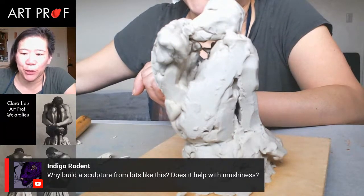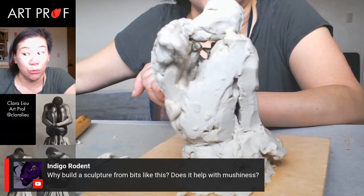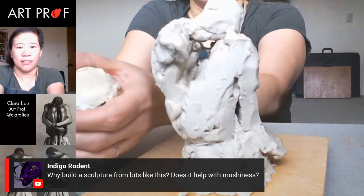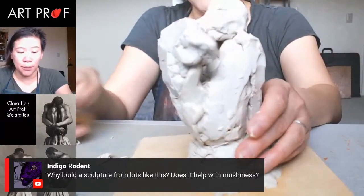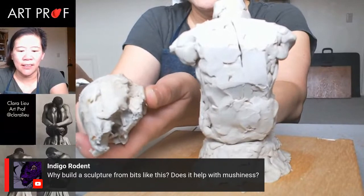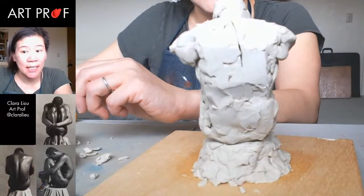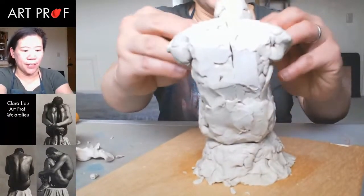Someone asks why build a sculpture from bits — does it help with the mushiness? It's just a lot easier to move things around. If I have a big hunk of clay, it's so not malleable. But a small piece I can pinch and squeeze — it's very flexible and easy to cut. If I try to cut a big solid chunk, it's difficult to make a bold cut. With small pieces I can really just slice it. I want to be able to be very assertive about my cuts. If I don't do that, you get into that mushiness that can start to happen in your sculpture, which I find very distracting.